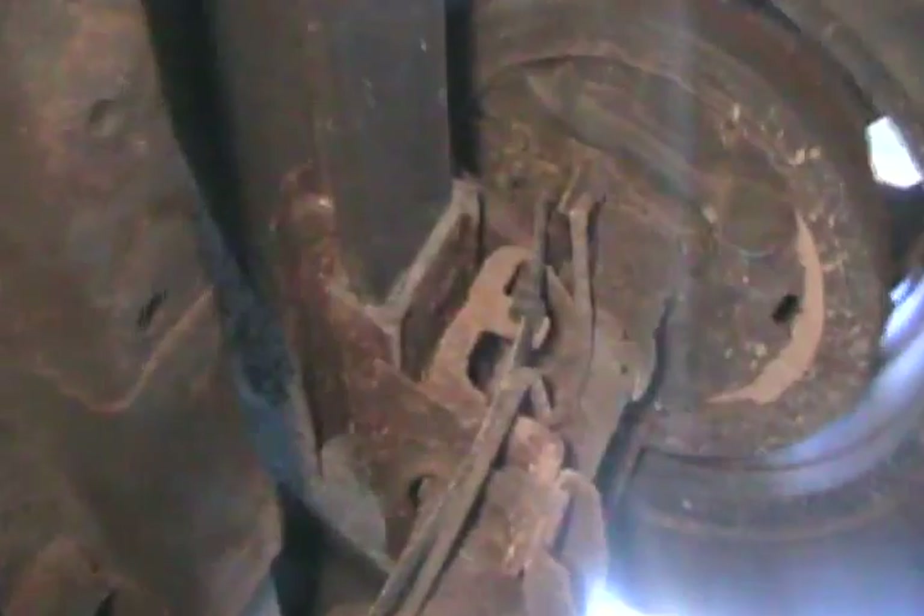Same thing on that side — ripped. You probably can't buy rust-free ones from the auto wreckers. You can see the gap under there where everything is separated.